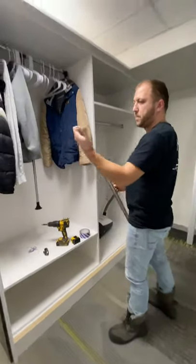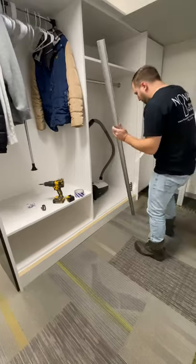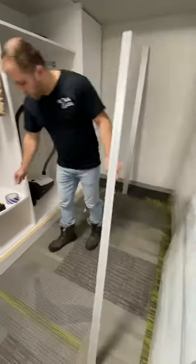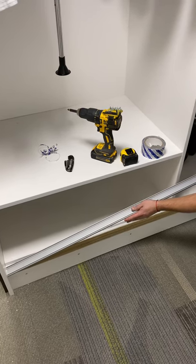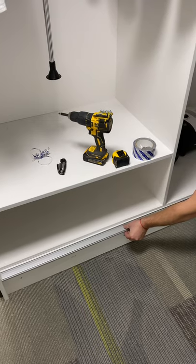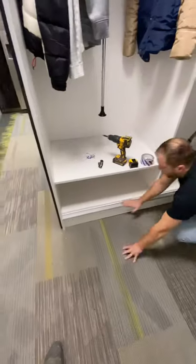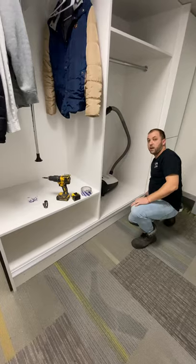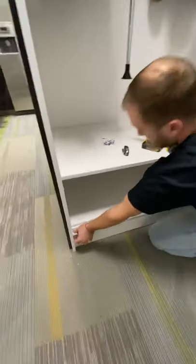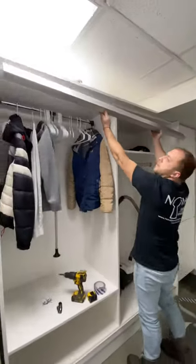Once the double tape is in, remove the backing on the other side completely — there's the sticky part. Then center it in the opening. If you know what you're doing, you don't need the measurement tape, but I still recommend getting one just in case. This track is not going anywhere for life simply because we're using very good quality double tape. That's pretty much it for the bottom.